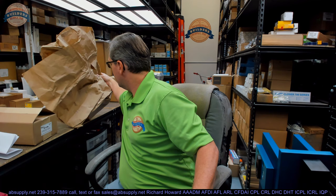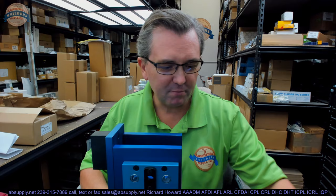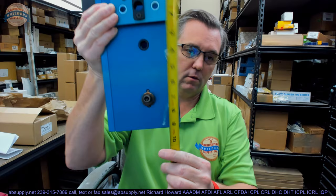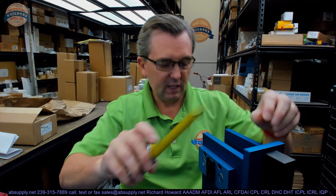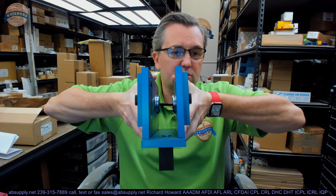Some basic dimensional properties: 10.94 pounds. The overall height of the kit is about 10.5 inches. Overall depth about 5.5 inches. This is going to accommodate doors from 1 inch up to 2 inches thick easily. When I have both of those plates flush with the outside housing, that's 2 inches set right there.